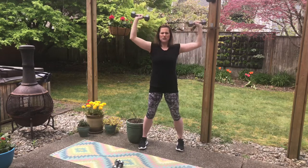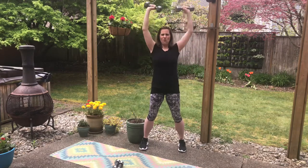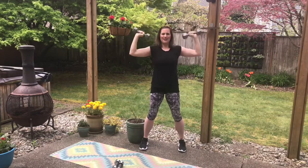Now we're going to go faster — eight times. Eight, seven, six — no shoulder shrugs — four, three, two, and one.